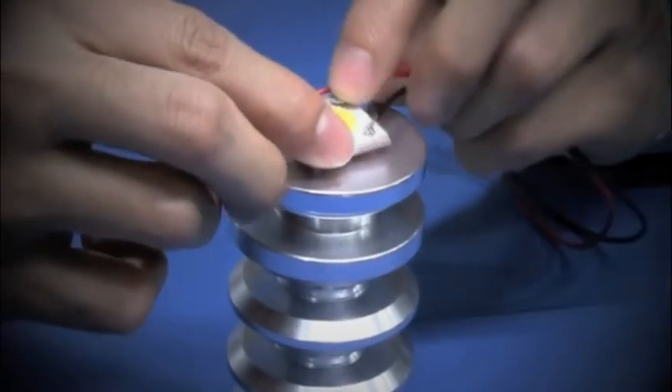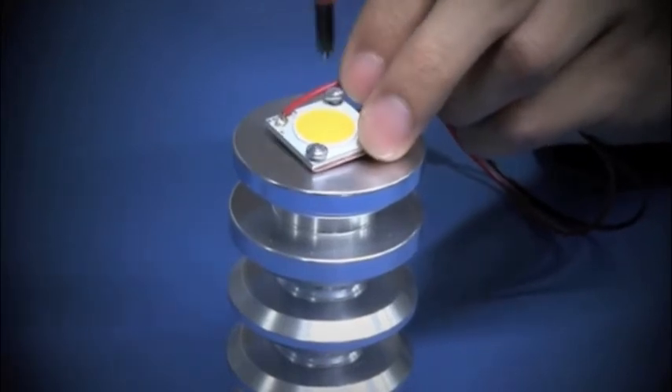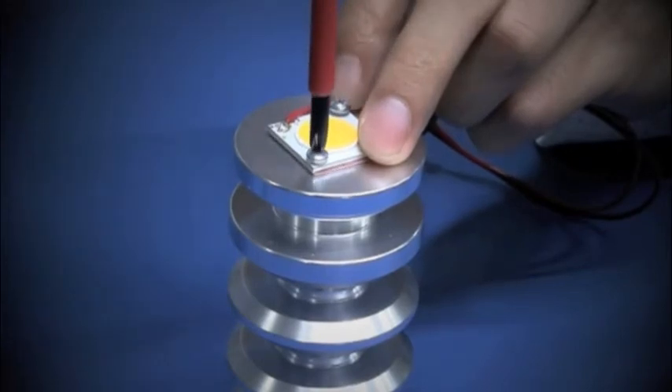The screw-down attachment makes designing with the CXA20 LED Array easier. We'll let Cree Applications Engineer Roger show you just one of many ways you can quickly and easily get started with our LED array.